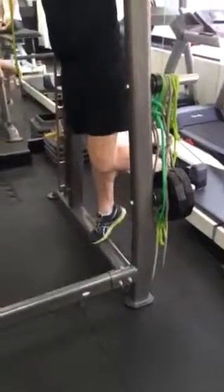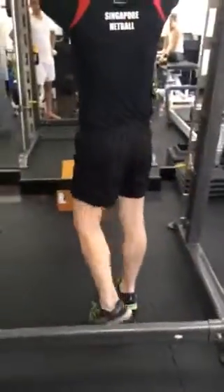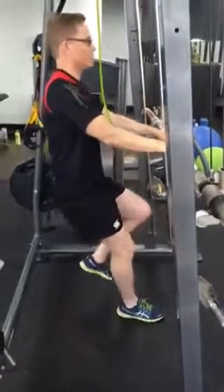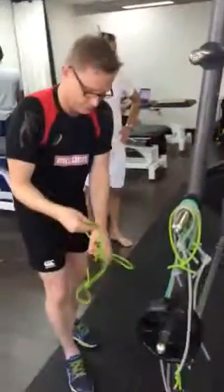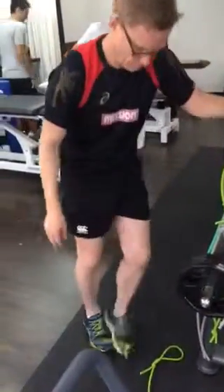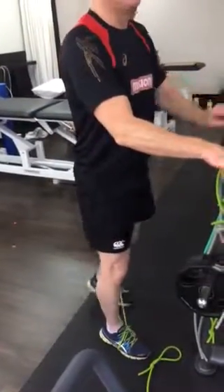Start normal calf raises, two sets to failure. That will get you to go through, then start a reverse — just an in-range reverse squat, 100 reps.